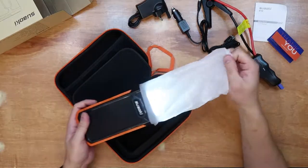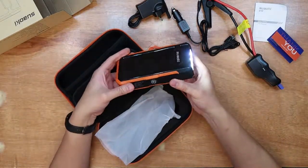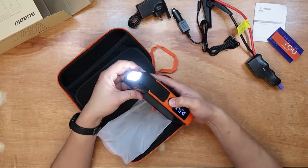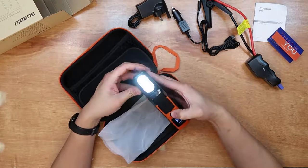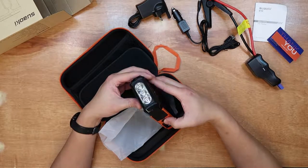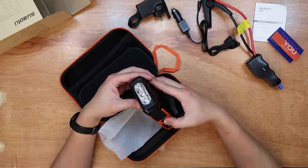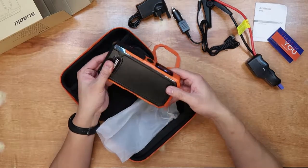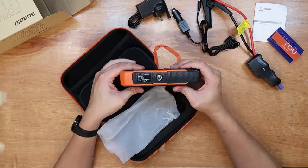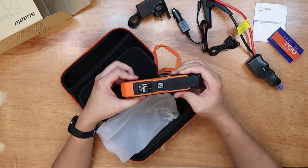I accidentally pressed the light switch, that's why the LED is on — and it's super bright. It has a flashing mode, a faster flashing mode, and off. It feels really solid and heavy, and it even has a compass on top.